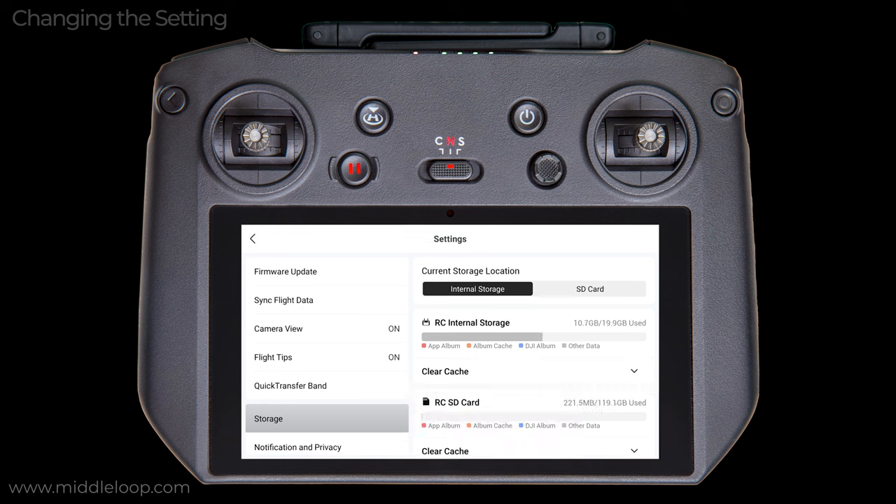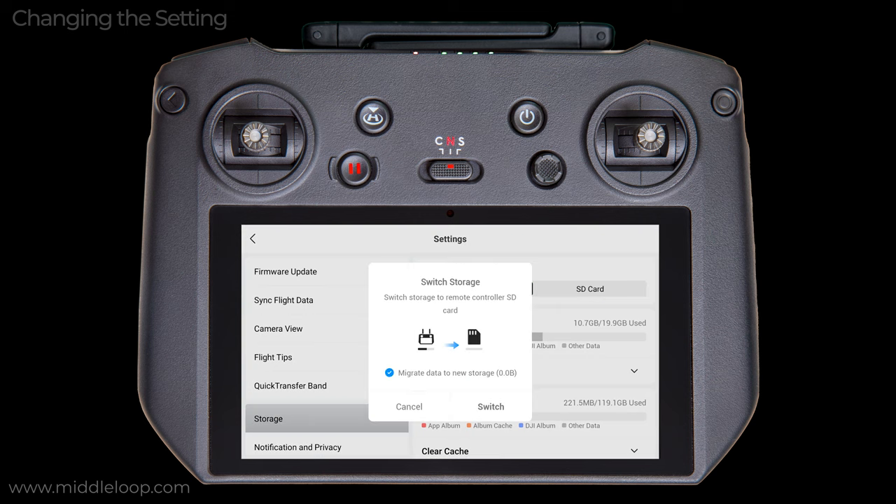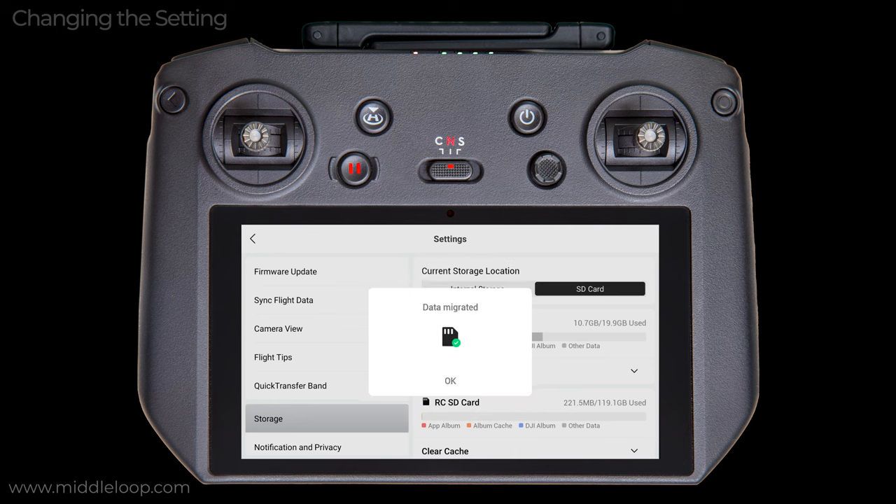So with an SD card inserted, to change the settings, simply tap SD card. You are prompted with this option to migrate the data from internal memory to the SD card. Taking the default, which is to migrate the data, files will be copied to the SD card and then deleted from internal memory. In the next section of this tutorial, we'll show what migrates and what doesn't when you select this option. So for now, we'll leave it set as is and migrate the data. Tap Switch. And you get this message when the data has been migrated. Tap OK.